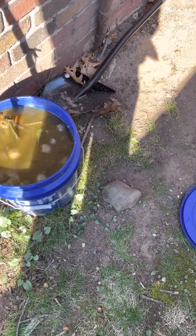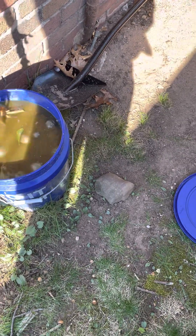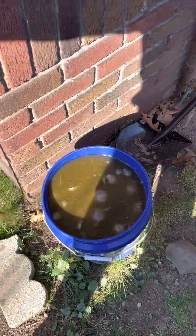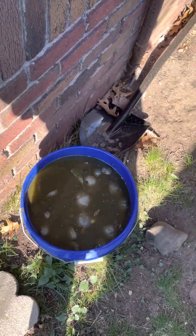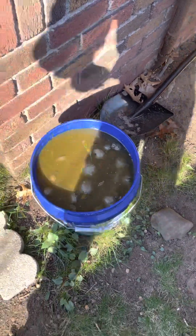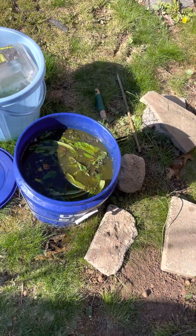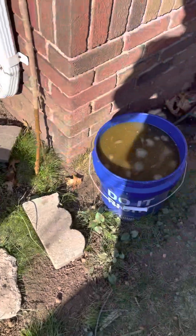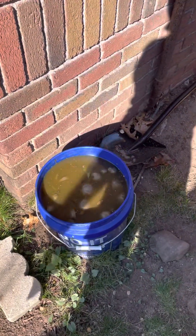Probably more potassium, and since there's wood in there, maybe carbon and potassium rich. I'm gonna cover these guys up. They smell, but not as bad as last year when I first started.